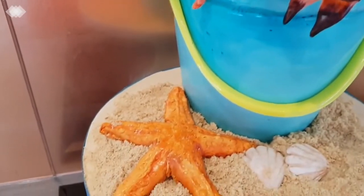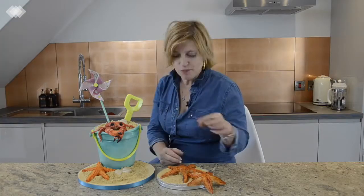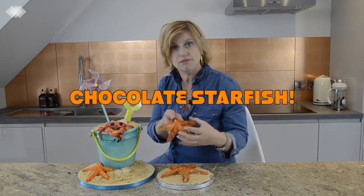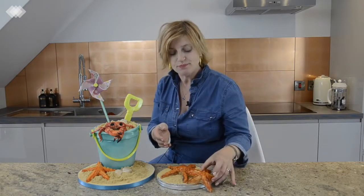I'm not going to show you how to make the cake, but what we are going to talk about this week is modelling chocolate and we're going to be making this chocolate starfish. Let's get going and let's see how it turns out.